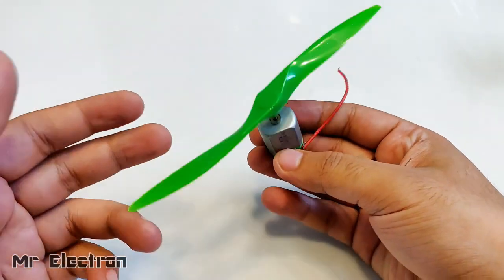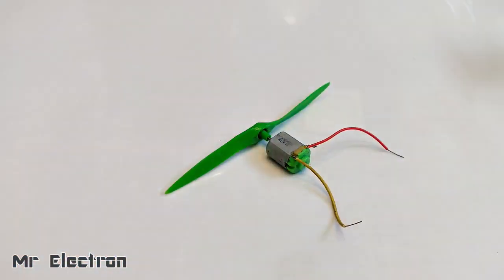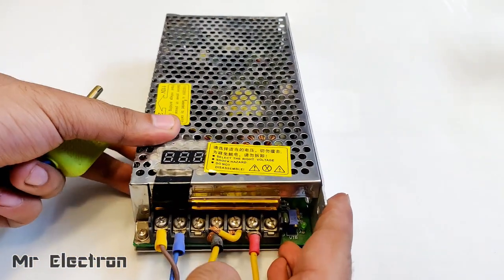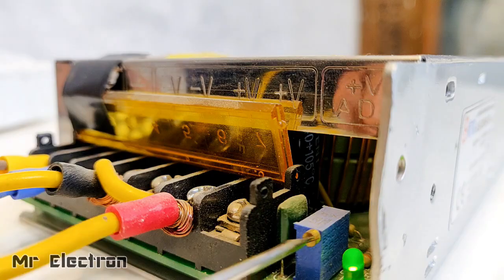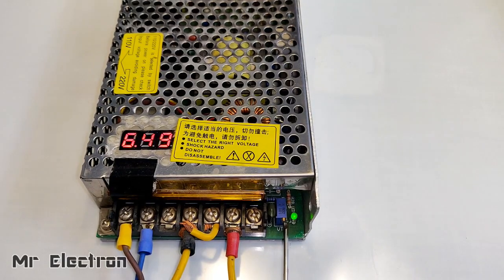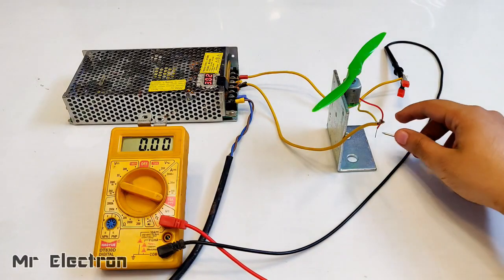This is a 3-volt toy DC motor with a permanent magnet. I will be needing an adjustable 3-volt supply. I have never measured the current it takes at 3 volts under fully loaded condition, so I'm going to measure that right now.